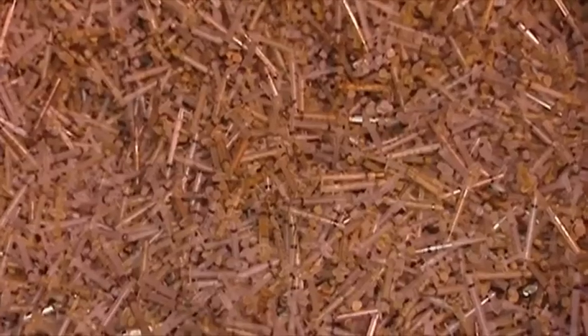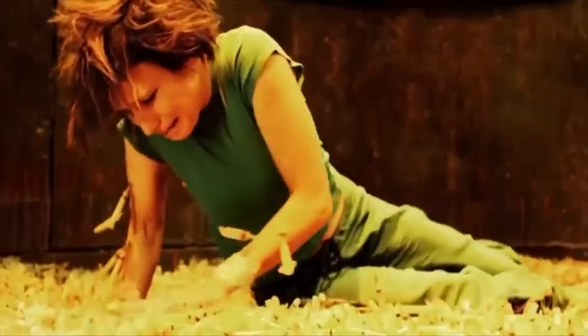And we have what? 60,000 needles. Not enough. We ended up — I think the final count is 120,000 needles — and that still is not that deep. We had to fill it full of gunk and styrofoam to make the needles actually rise up.